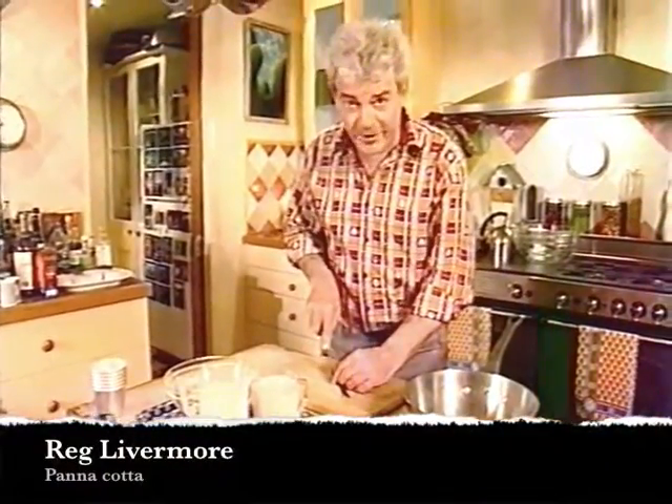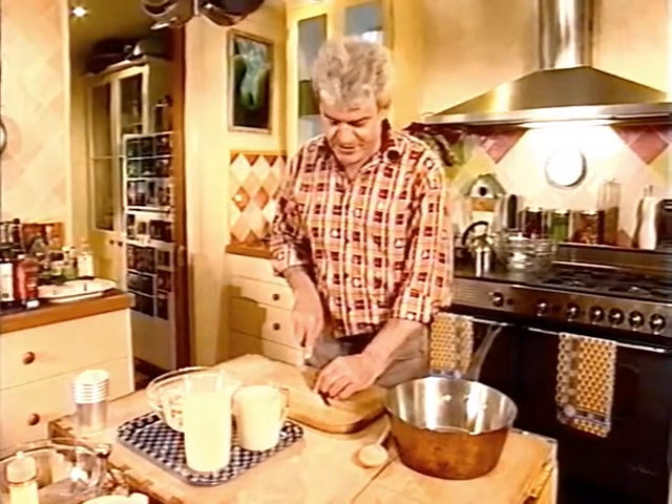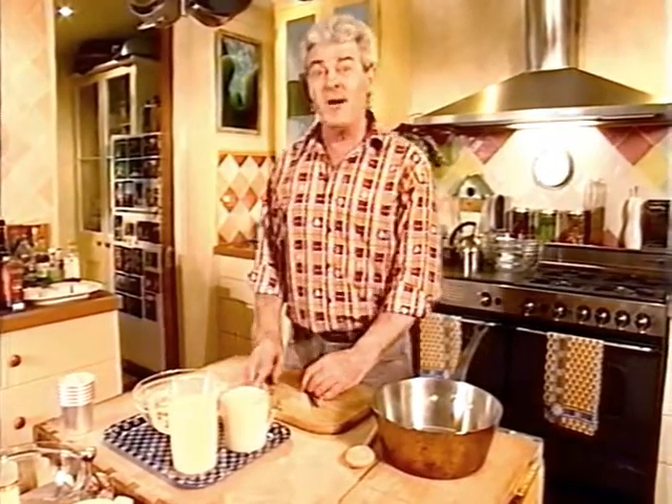I don't know if you've ever tried panna cotta — it's an extremely light Italian dessert which originated in the 19th century, but just happens to be the most fashionable dessert in the world today.